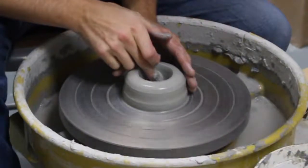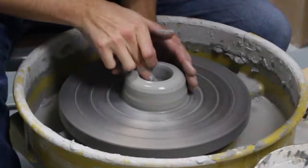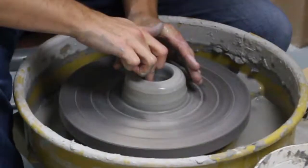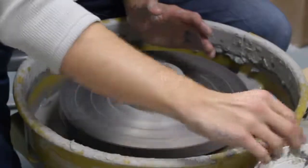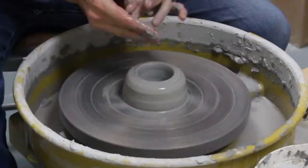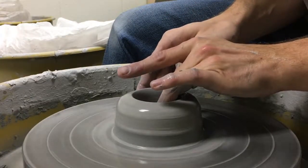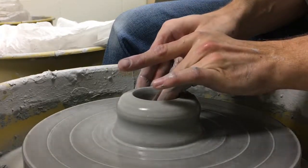Sometimes I'll even just use my finger to compress the bottom. Make the base look the way that I want. Then it's time to pull up the walls. Using the same technique that you had on the cylinder, I'm going to start at the bottom and start bringing that clay up.